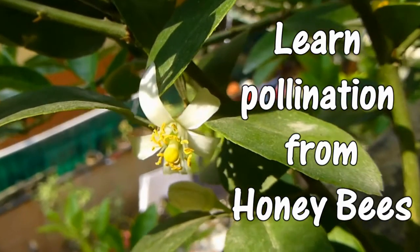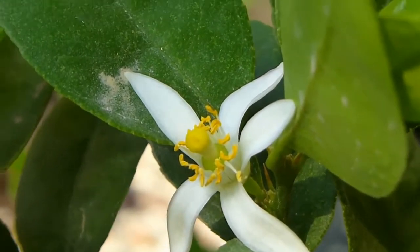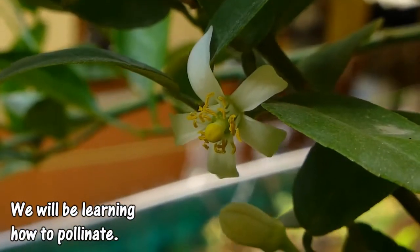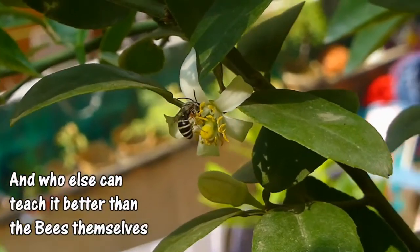Welcome to the Ayurveda's YouTube channel. In today's video, we will learn how to perform hand pollination. To learn it, what better teacher is there than the honey bees themselves, who transform mere flowers into mature fruits worldwide by performing pollination.